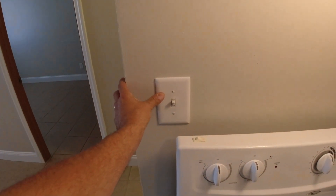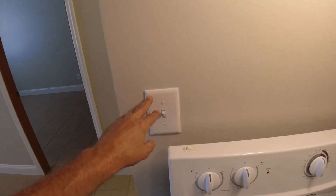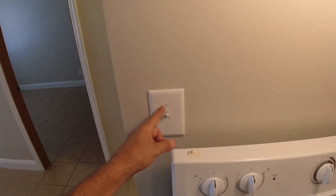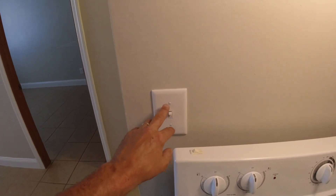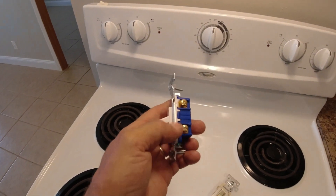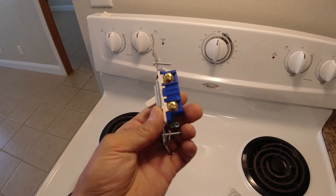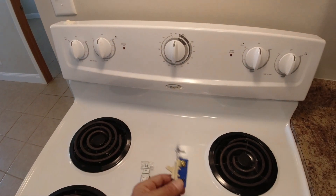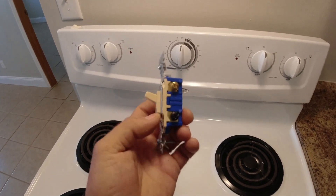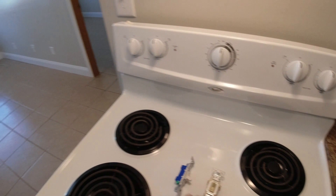For switches, this is just a single gang switch cover. If you do have issues with your drywall behind these when you take them off, you can get larger covers — they make jumbos to cover up mistakes. To tell what switch you need, you really need to take the cover off and look inside. This one has two wires and a ground — that's your standard single pole switch. But they also have three-way switches, which have two wires on one side, one wire on the other, and a ground. Make sure you note that so you get the right switches at the store.